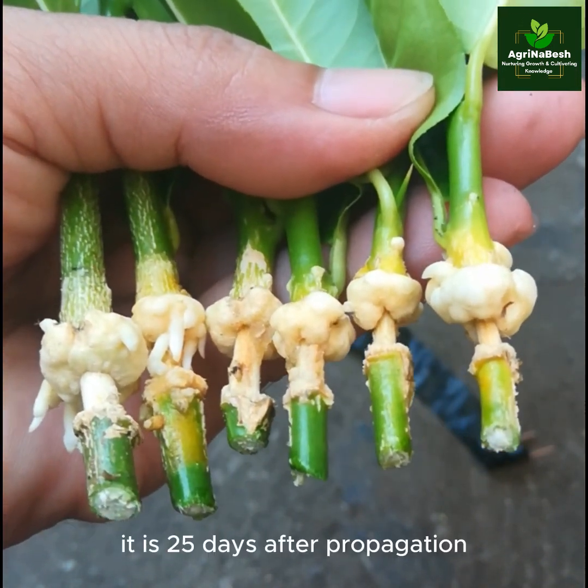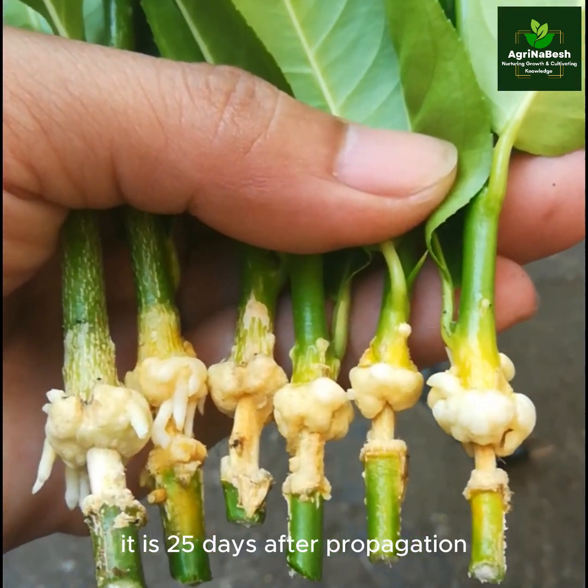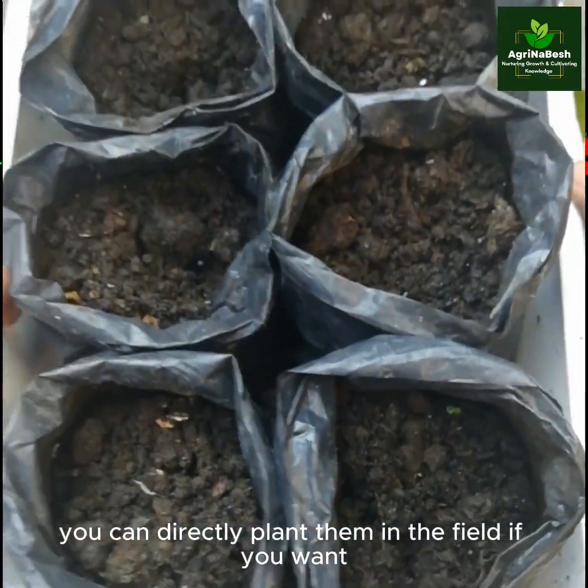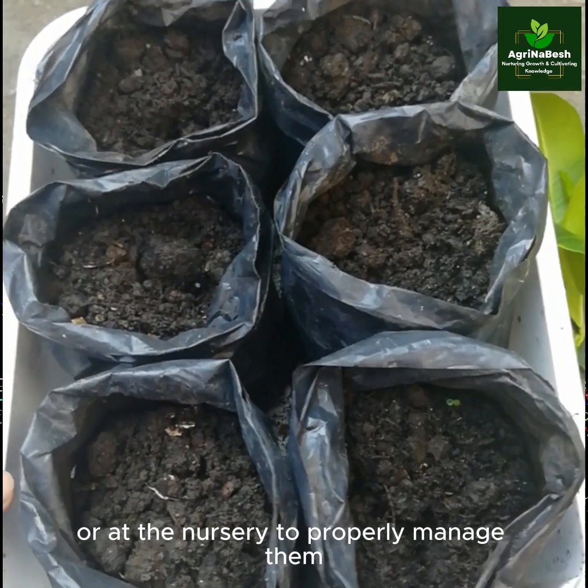Very nice — it is 25 days after propagation. To solidify their growth, you can directly plant them in the field if you want, or at the nursery to properly manage them.